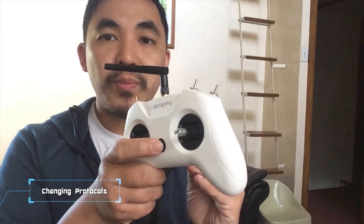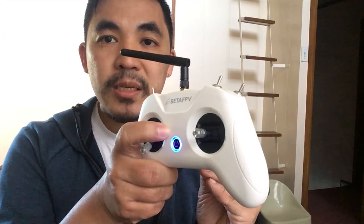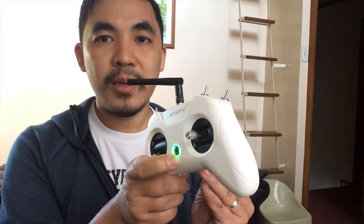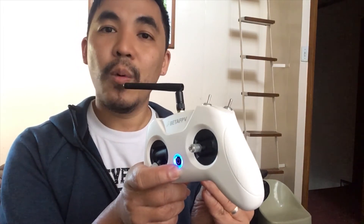To switch between those modes, first you have to have your radio off — just hold the power button for around 4 or 5 seconds, and it will vibrate once and turn off. To change the mode, hold the bind button on the back, and while holding it, press the power button until it turns on. You should see some red flashing. The number of red blinks indicates what mode you're in — three blinks means D8. If you want a different mode, turn the radio off and repeat the process, counting the red blinks to confirm the new mode.